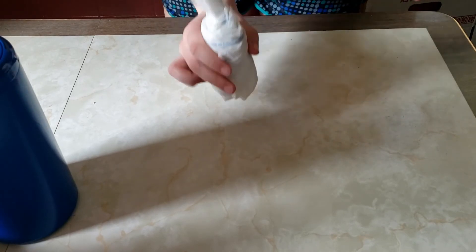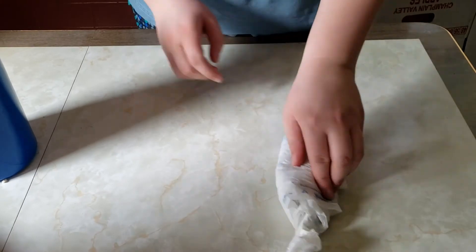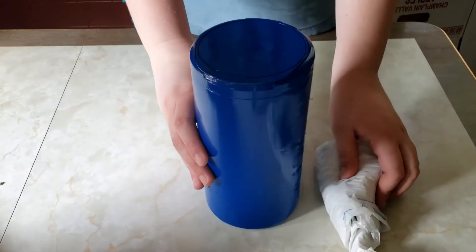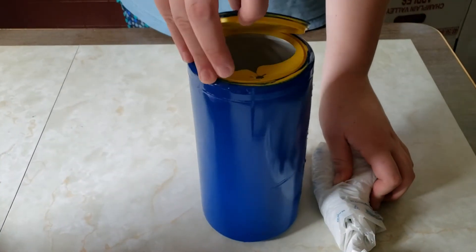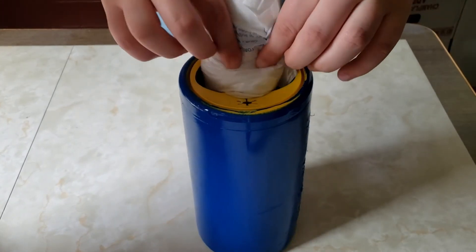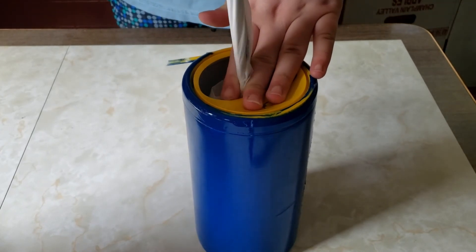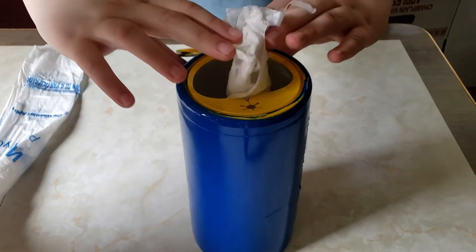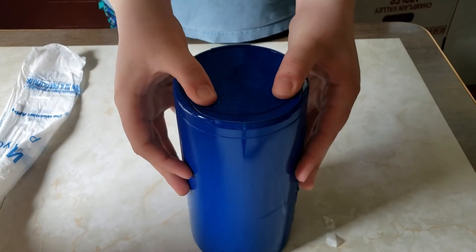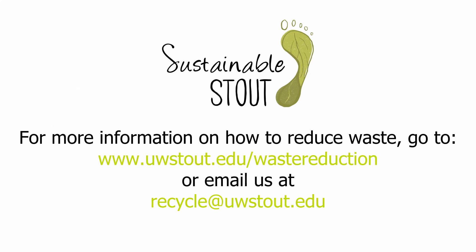Once you're done, you have your plastic bags all wrapped up. Take your container, open it up, and place them inside. Now when you need a plastic bag, you can just pull one out and there will be another one ready for you to go. You can easily store this anywhere you need.